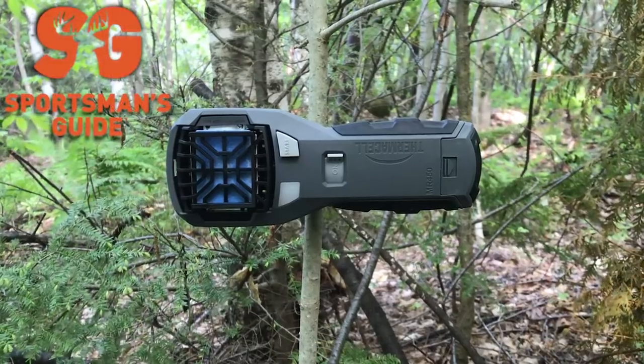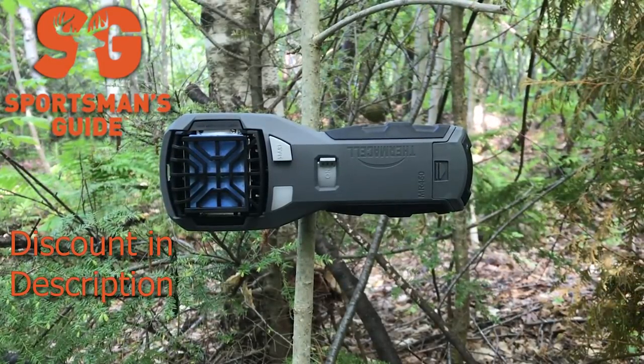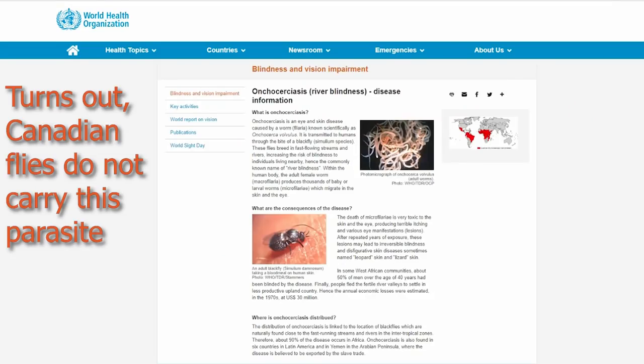This is an insect repellent device. I actually have it because I'm getting ready to go on a bear hunt up in New Brunswick, Canada. For anybody who isn't familiar, Canada this time of year has a lot of bugs, lots of mosquitoes. And while mosquitoes are a nuisance, the more important species that we need to worry about in Canada is the blackfly. Blackfly carries river blindness, and I'm really attached to my eyesight, so we're just going to not do that.